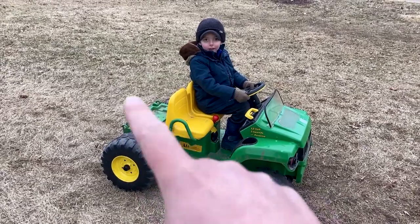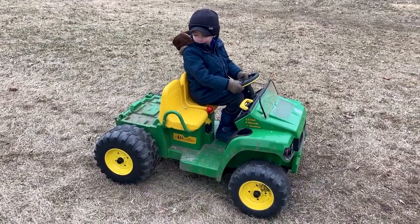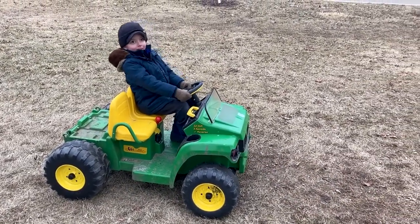We've done the dump bed delete on the back there and got two brand new motors in. We've got a fresh battery — let's see how fast this thing can go. Ready? Three, two, one, go!